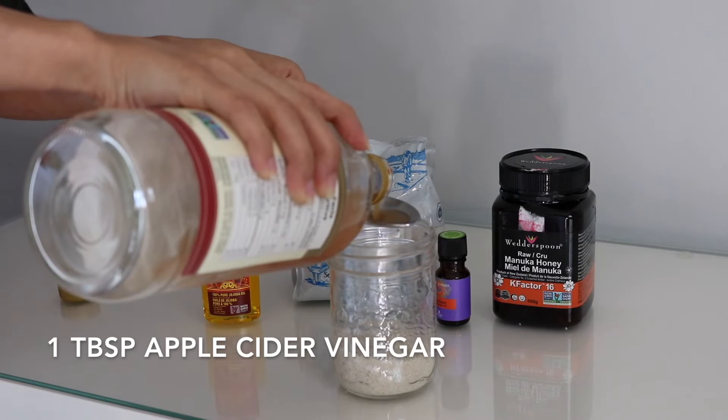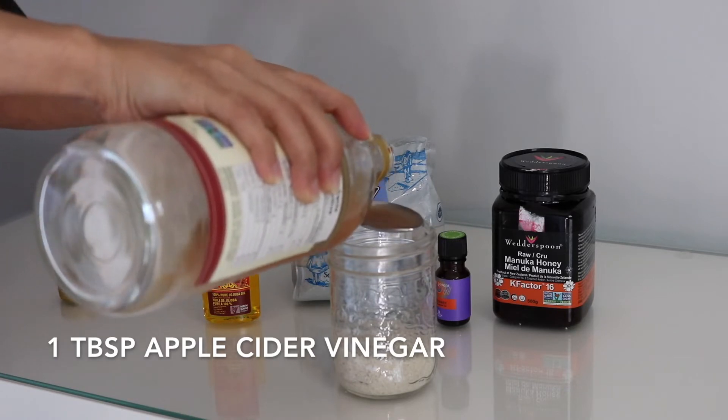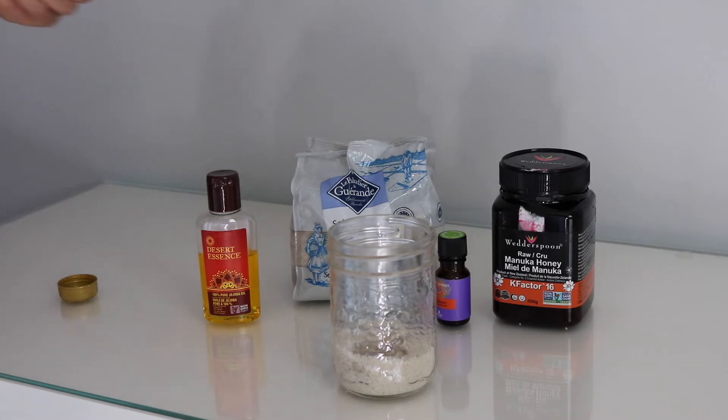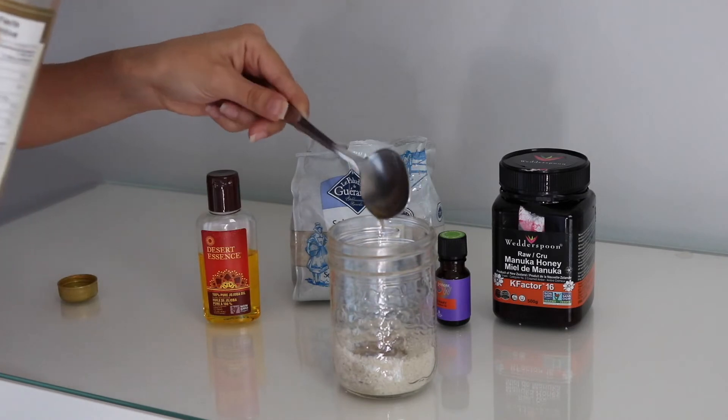Next I'm going in with a little bit of apple cider vinegar. This is going to serve as the cleansing aspect of the scrub, and it's also going to work to add a little bit of shine to our hair. You just want a tablespoon of that.